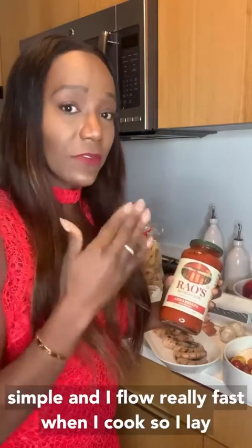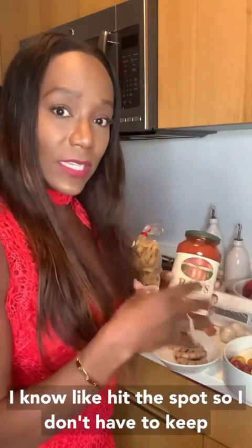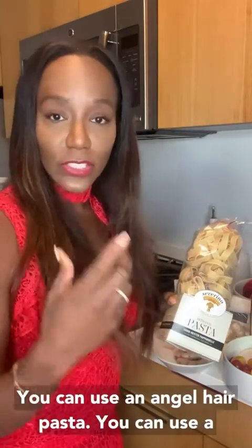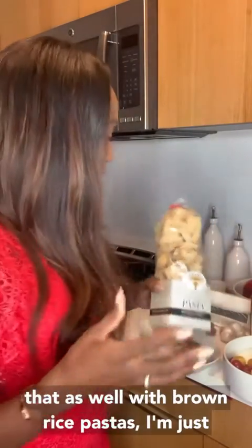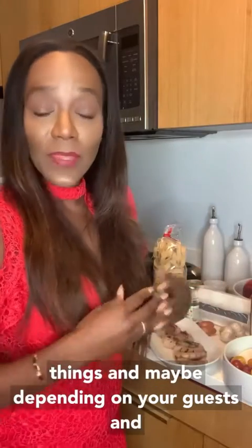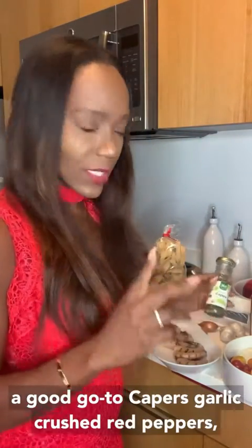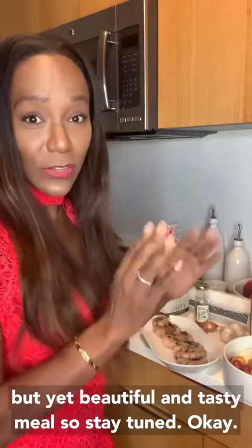I like things to be super simple and I flow really fast when I cook, so I lay everything out and have key ingredients that I know hit the spot. This is my favorite pasta, but you could use spaghetti, angel hair, penne — whatever works for you. There are also great gluten-free or brown rice pastas if you want. I always want to give you options based on your guests and their dietary restrictions. Capers are always a good go-to, along with garlic and crushed red peppers — but let's get into this simple yet beautiful and tasty meal.